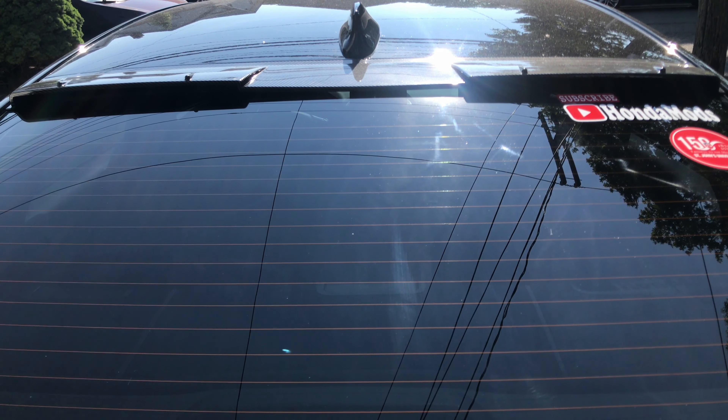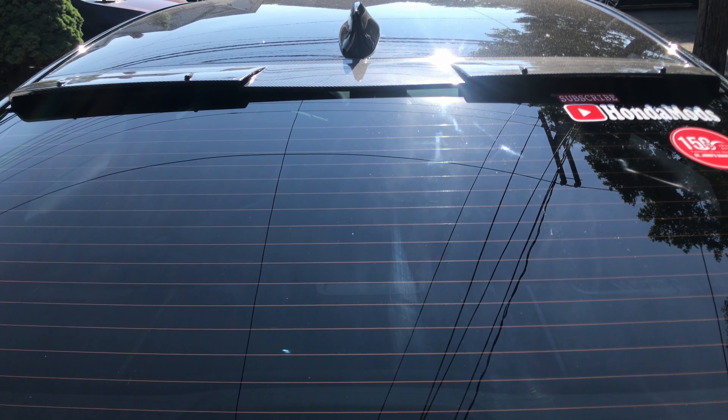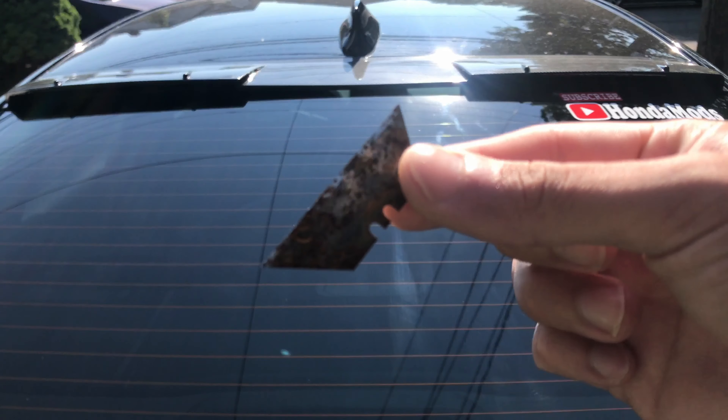We're gonna remove this carbon fiber rear roof spoiler because a lot of my fans said it doesn't match. It's carbon fiber but everywhere else — all the mods I have — it's got a glossy black finish. I finally got my glossy black one. They said to just change it with the glossy black, it'll look a lot better, because this one just doesn't blend in.